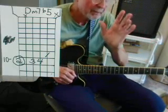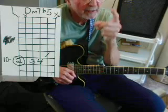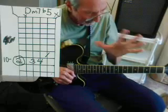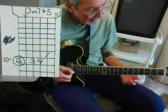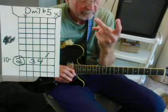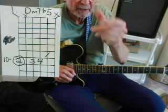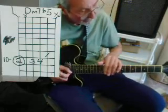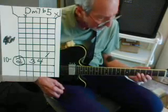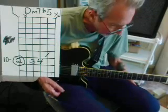The way you find the relative minor is by going 6 degrees: C, D, E, F, G, A — that's the 6th. If you're in the key of F, it's D minor: F, G, A, B, C, D is the 6th. So you're in the key of C and we have a minor key, and we'll do "Fly Me to the Moon."